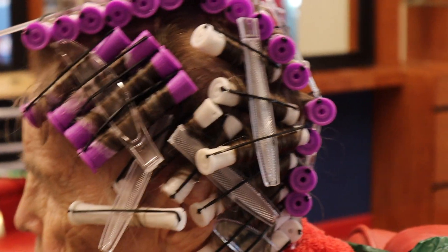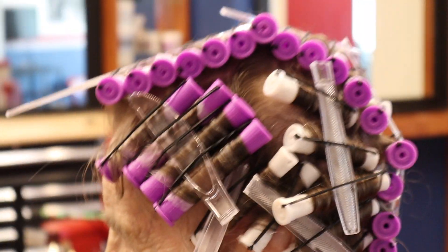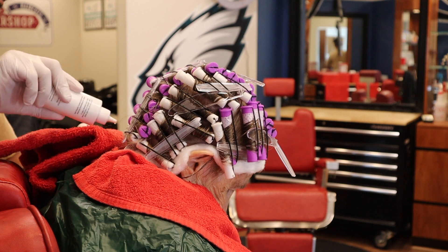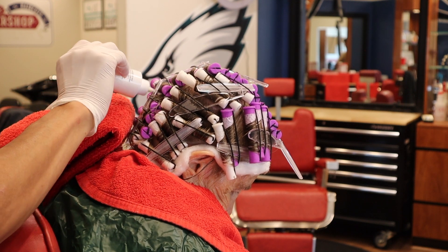If you look closely, you can see a bunch of plastic knives. Suspending the rubber band from the rod is going to keep you from creating any creases. Before applying the waving lotion, it's definitely important to cover the surrounding skin with some petroleum jelly to protect it.